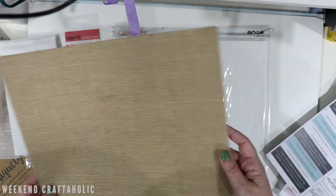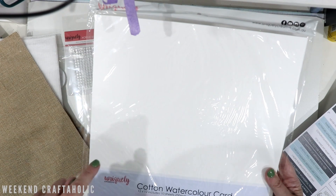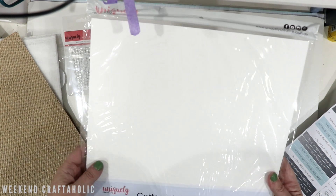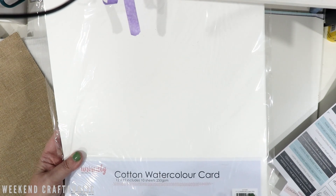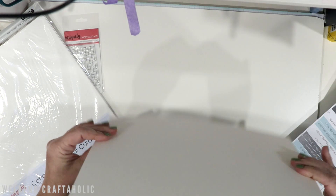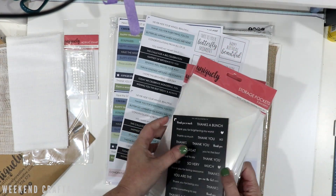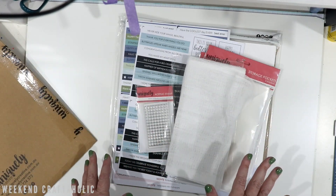The other thing I was really interested in trying was this watercolor card in 12 by 12 — great for scrapbook layers. It's 100% cotton and 250 grams, which is meant to be the best paper for watercoloring. I haven't tried it yet but I'm definitely keen. So that was my little haul — some new cardstock, storage, gorgeous sheets, a stamp, and a little bit of everything! Thank you for watching.